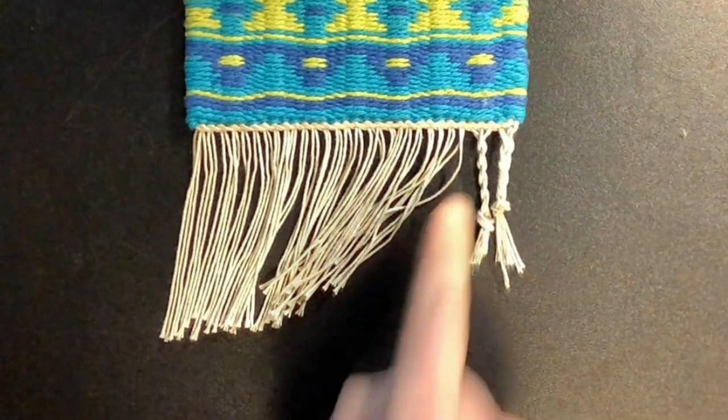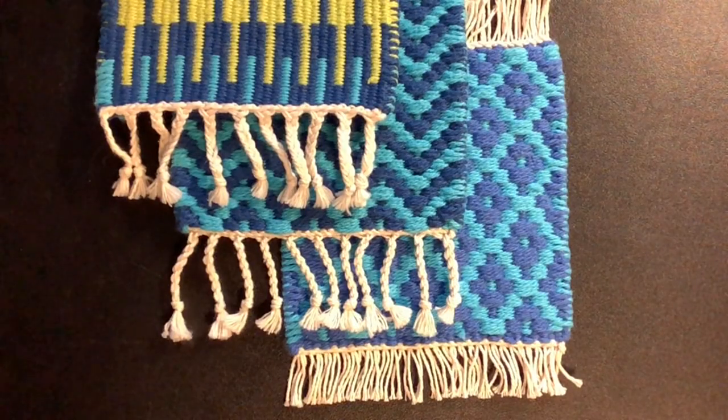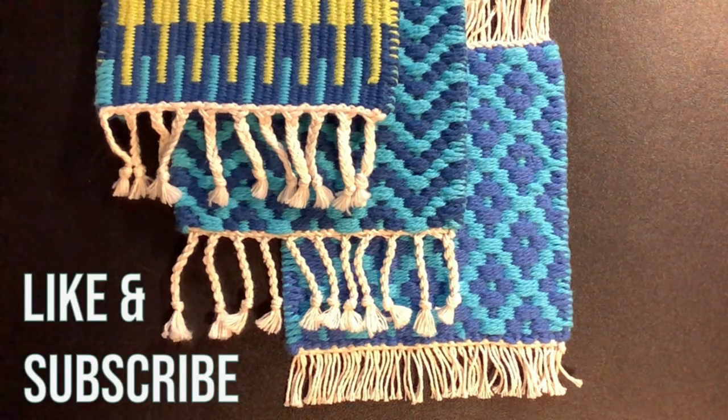Those are my two methods of making a quick and easy fringe — by braiding or twisting. Thanks for watching! Let me know in the comments down below if you plan to try out this technique, or if you have any questions or tips and tricks of your own to share. Like and subscribe to get more weaving patterns and tutorials like this one, and I hope to see you in the next video.